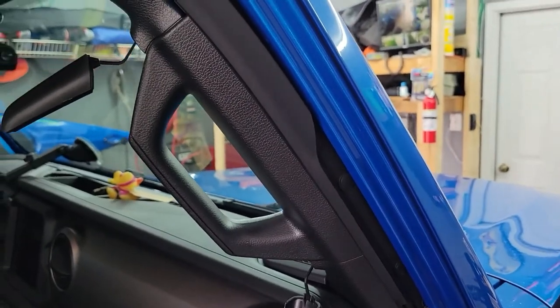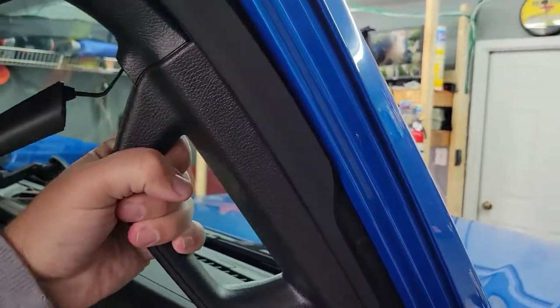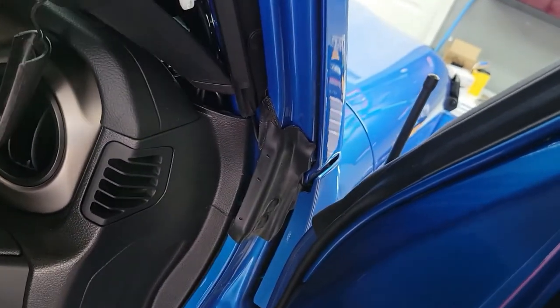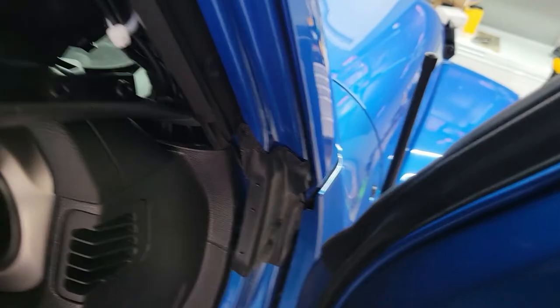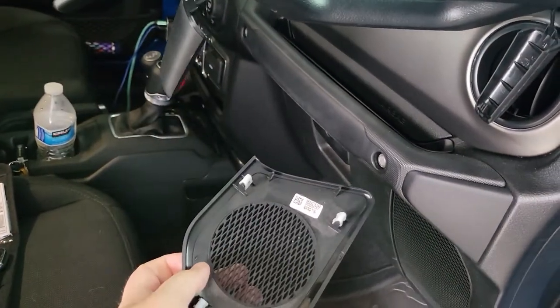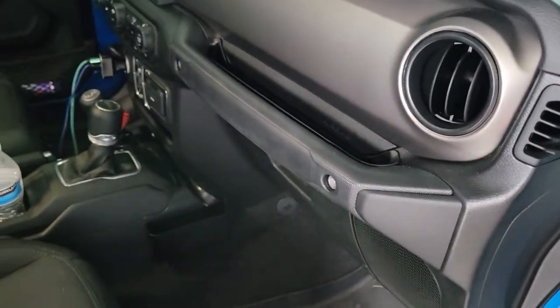With both bolts out, all we have to do is pull the grab handle off. It just takes a little bit of force — it's got a couple of clips in there — and it brings the speaker cover up with it. That's also just some little clips, so we'll pop that back in when we're done. And there we go, we have it out.